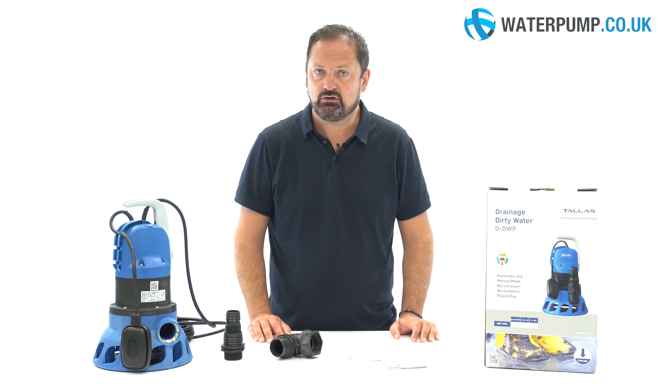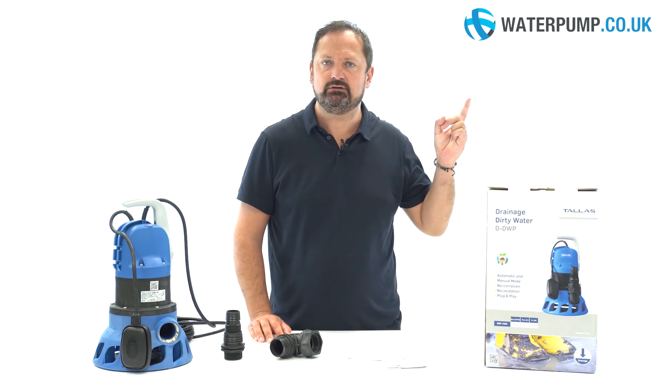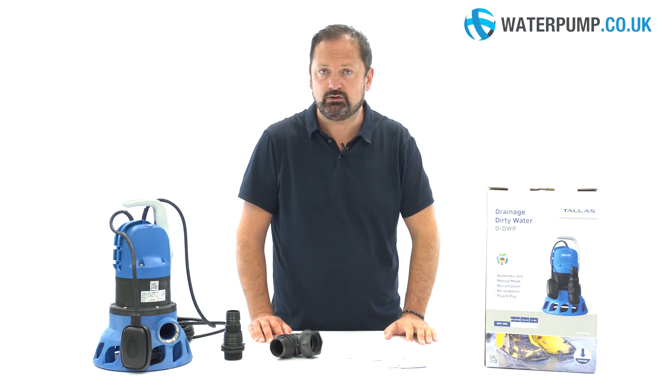For more information, questions, or to purchase this product, visit our website at www.waterpump.co.uk. See you next week. Bye.